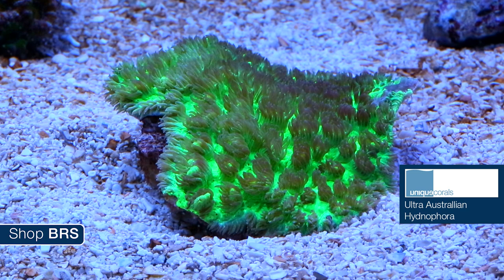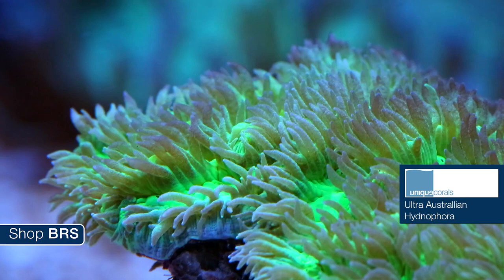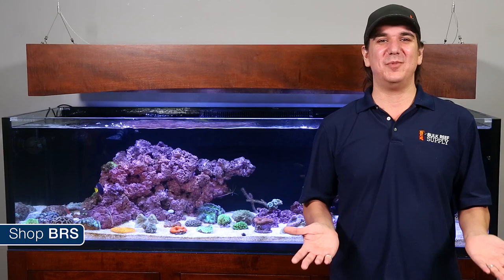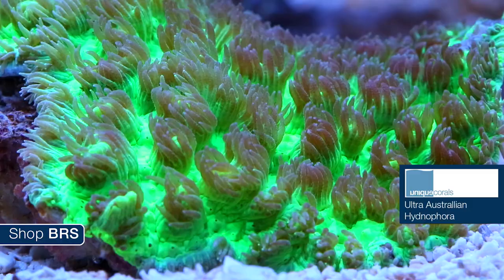One of the coolest corals we picked up for this episode is Unique Corals' Ultra Australian Hydnophora. This is one of the brightest corals I have come across and just stunning in person. Hydnophora comes in all kinds of growth patterns — some fairly similar to branching SPS corals and others closer to plating or encrusting types like this one. You can debate whether hydnophora is SPS or LPS, but remember those are not scientific terms, just hobby-based terms for general grouping.